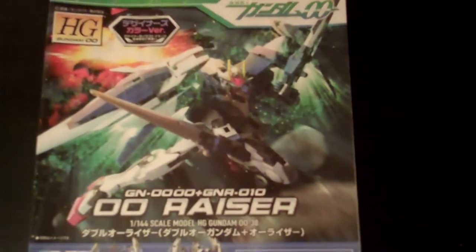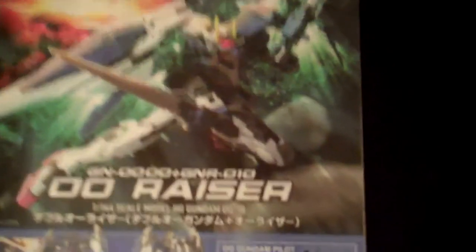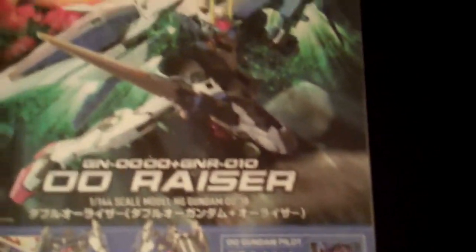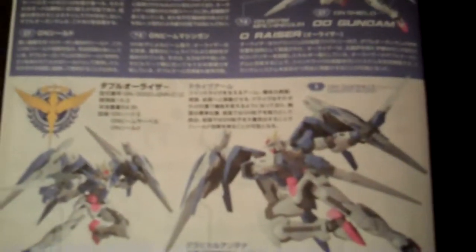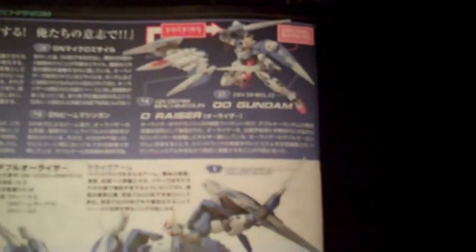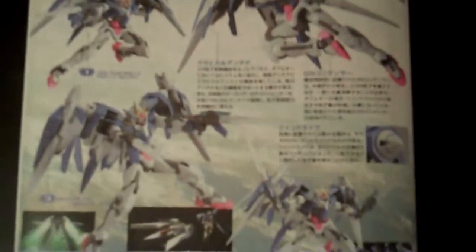The instruction manual gives you a cool shot of the Double O with its GN particles flying all over the place. You've got some specs of the mobile suit along with Setsuna F. Seiei and Saji Crossroad, instructions on how to build the kit, more build instructions, information on the GN weapons and docking mode, and a bunch of different cool poses on the back.